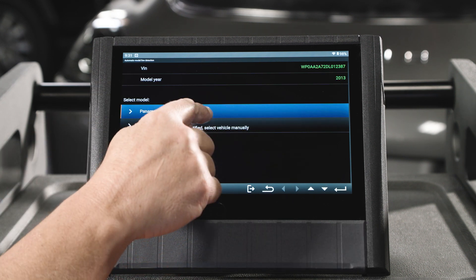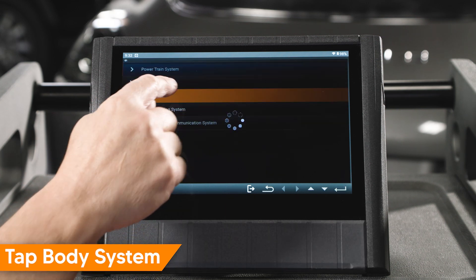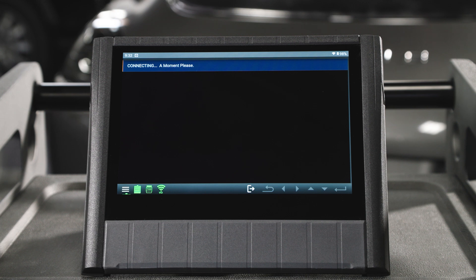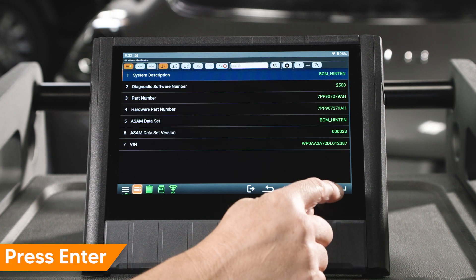After identifying the vehicle, tap Body System, tap Rear. Rear End Electronics Module info is displayed. Tap Enter to continue.